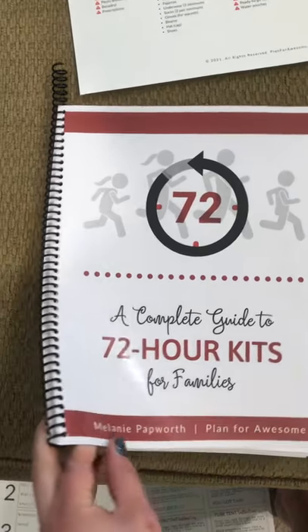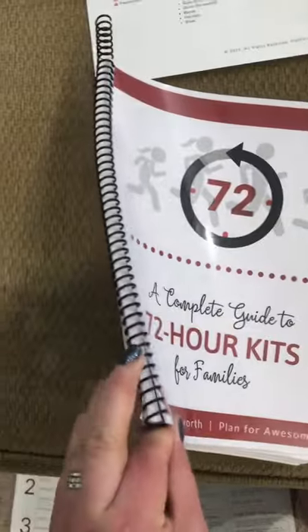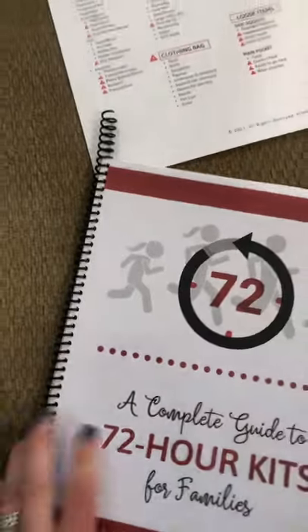I printed this out and I spiral bound it because I have a spiral binder, but I don't have coils big enough, so I actually had to break it up into two. That's why I didn't finish the coil, because I'm going to take it apart.